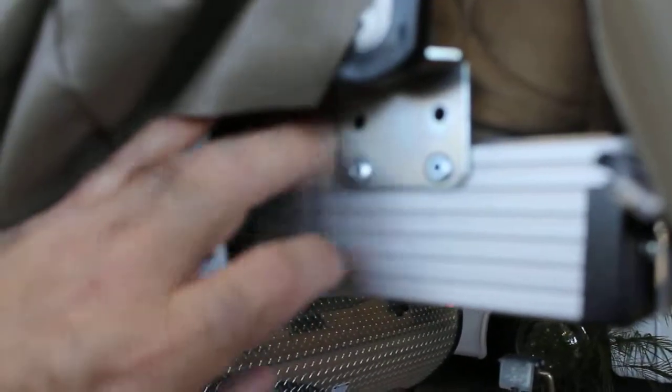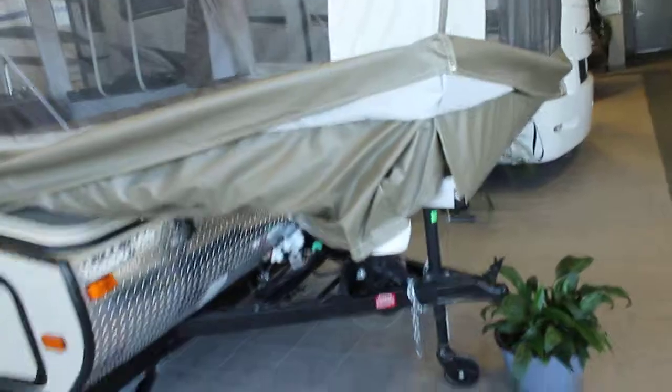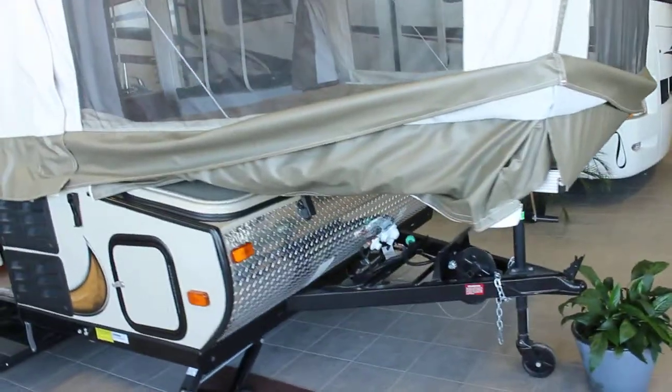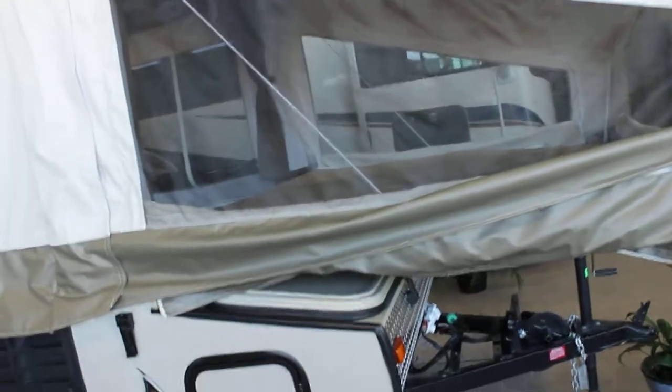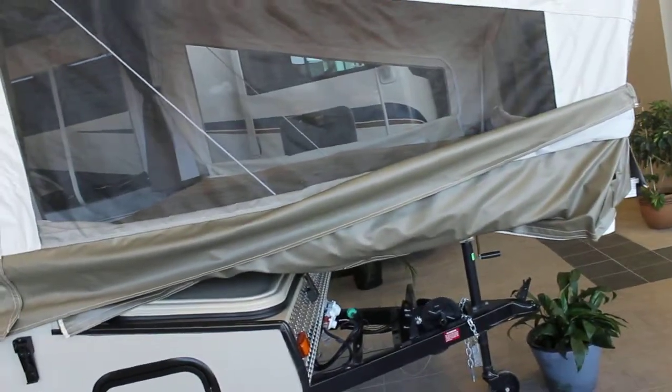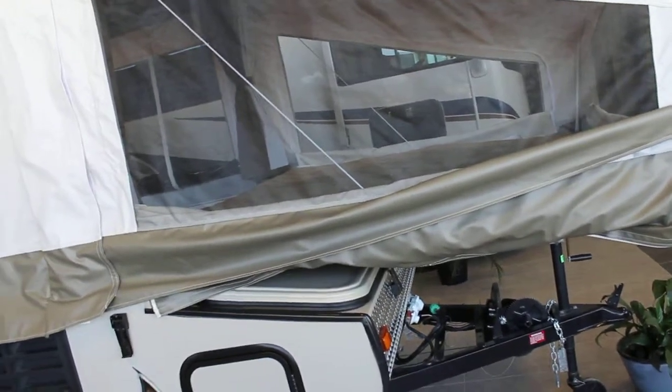Notice the thickness of the actual bed support here. Industry standard is half an inch to five-eighths thick; the Viking is going to be one and a quarter inches thick. The lamination gives you a better insulating factor, so on those really cool spring or fall nights, you don't have that cold coming through your sleeping area.